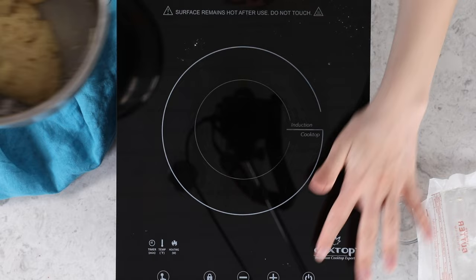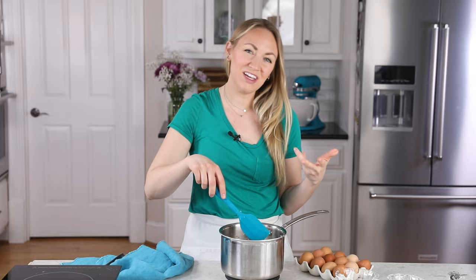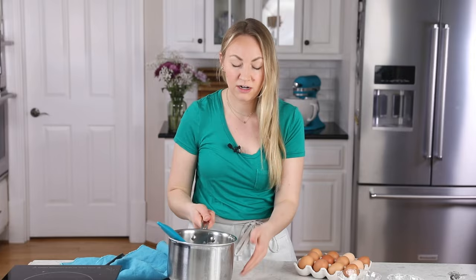We are going to stir this a little bit longer because I want this to cool down a bit before we add our eggs. If this is too hot, you could actually end up cooking your eggs, which is obviously not ideal — we want them to incorporate into our pastry batter. So I'm going to give this just about a minute or two. It doesn't need a lot of time.